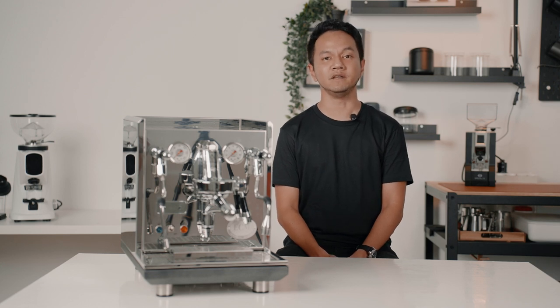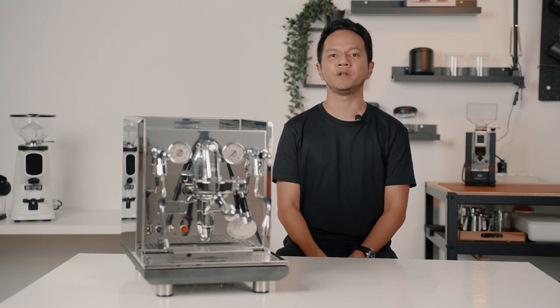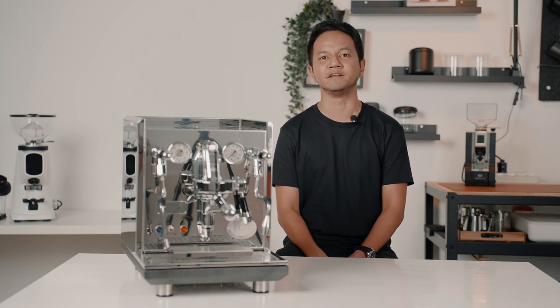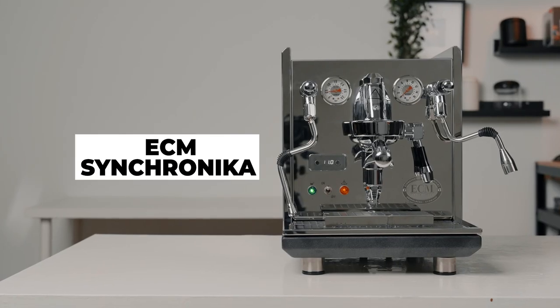Meticulously produced by hand, ECM has gained a positive reputation over the years among home espresso enthusiasts. Their machines are built with high quality workmanship, sophisticated technology and also elegant design. My name is Hazem from Damarsa and in today's video, I'll be reviewing the ECM Synchronica espresso machine.